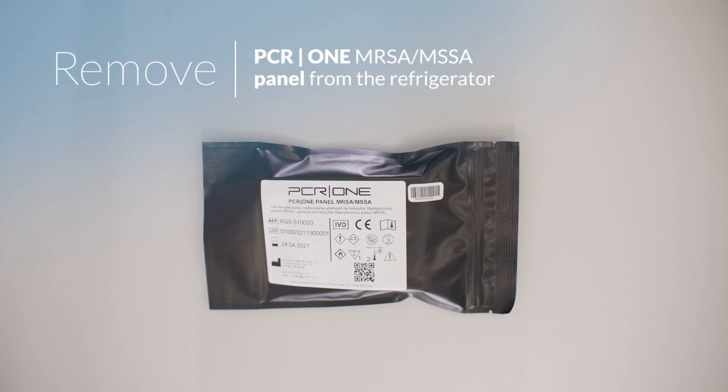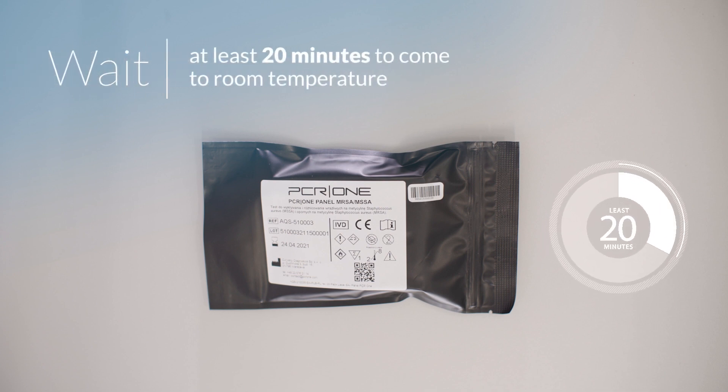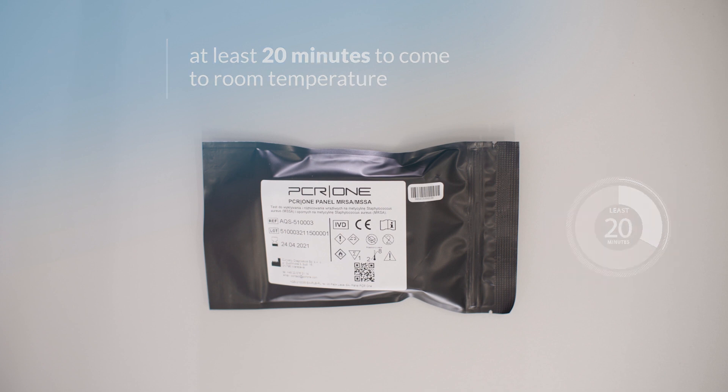Make sure that you have a pouch with MRSA MSSA panel taken out from the refrigerator and accommodated to room temperature over at least 20 minutes, laying flat with the label facing upwards.